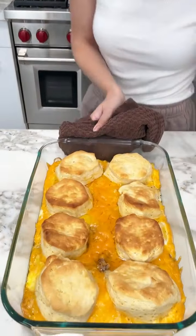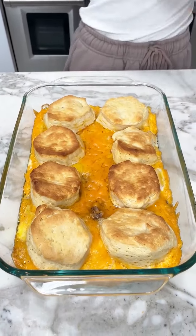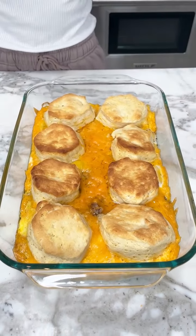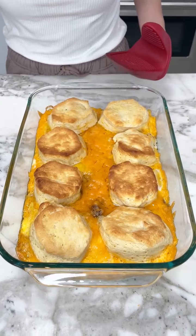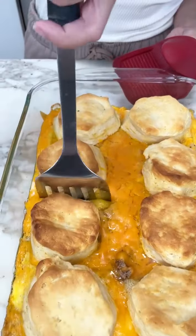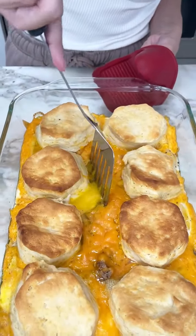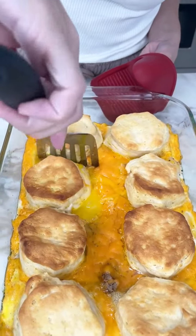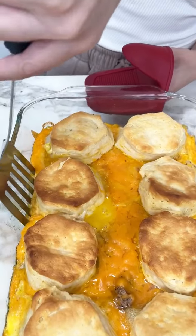Look at all that goodness! Oh my gosh, so crispy. I need to try some of this right now. I want one of these super crispy biscuits. Oh, look at that egg yolk just cracked. Love my eggs over easy.